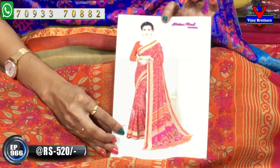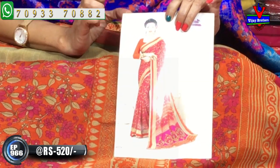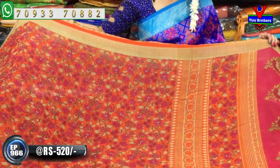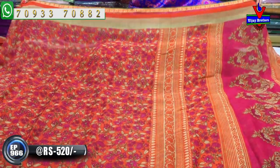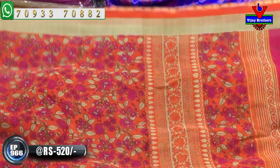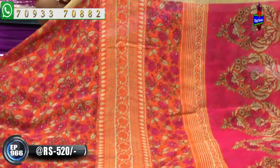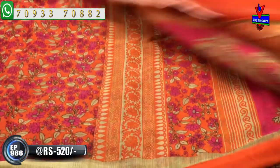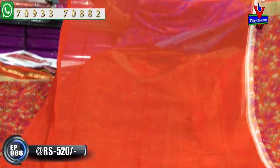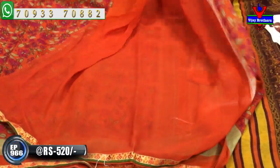We are just wearing a plain blouse with this. The base is a pink color. I'm wearing a border — a bit of a patchwork border. I'm wearing a one meter full color. These are very reasonable amounts, for 20 rubles. The color is plain.